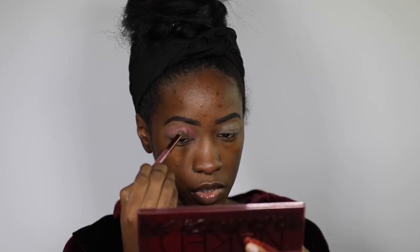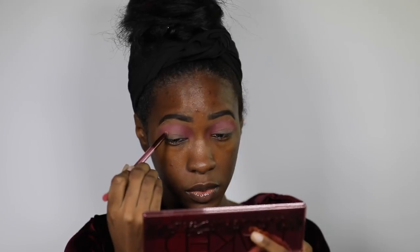This is what the inside looks like — trying not to blind you with that mirror. There is a brush on the inside, which is cool. I'm going to use the brush to see how that works. I'm going to start out with the shade 'Bling' and blend that out as my transition shade, then take the shade 'Devilish' into my crease — but this is not a crease brush, I might have to switch.